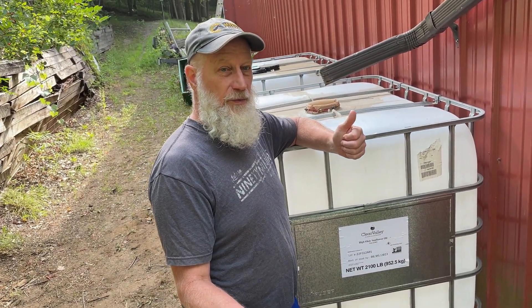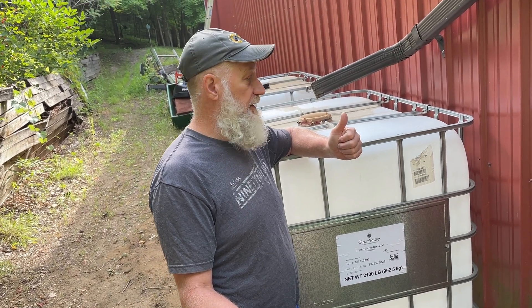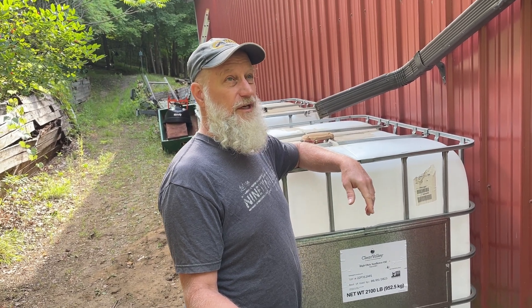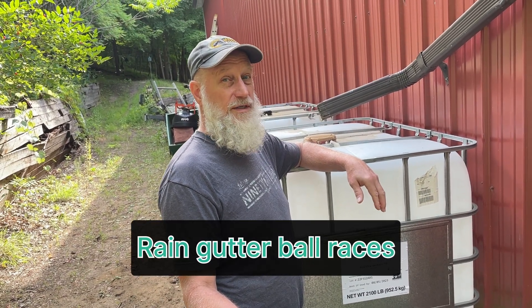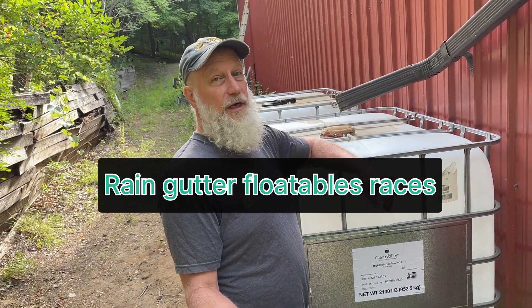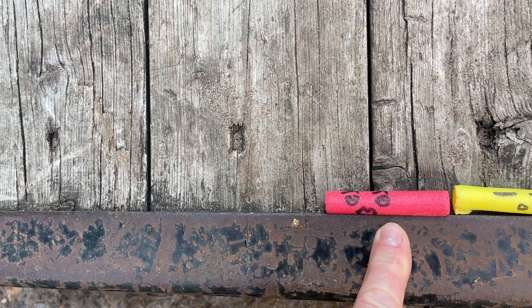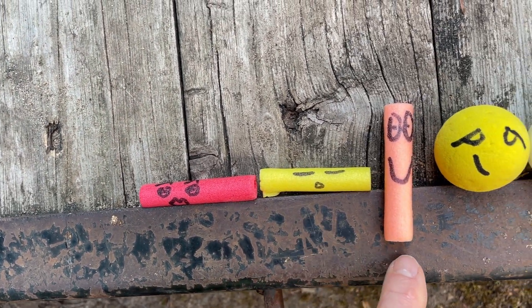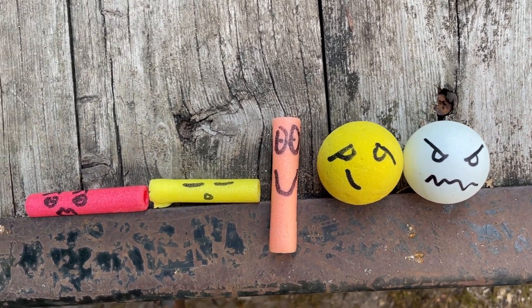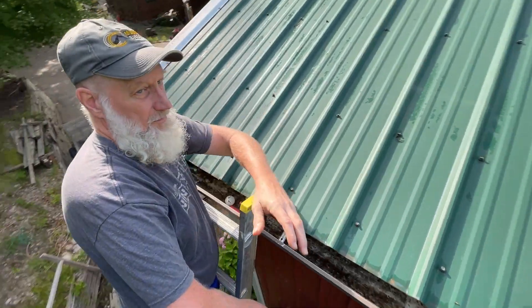Today's the day for testing, and we're gonna make it a little more fun — we're actually gonna see a race. We're coming up with a new sport: rain gutter races. I couldn't find enough balls that were the right size, so we've got just floatables. Meet Sally, Sleepy, Smiley, Mad — those are our contestants.